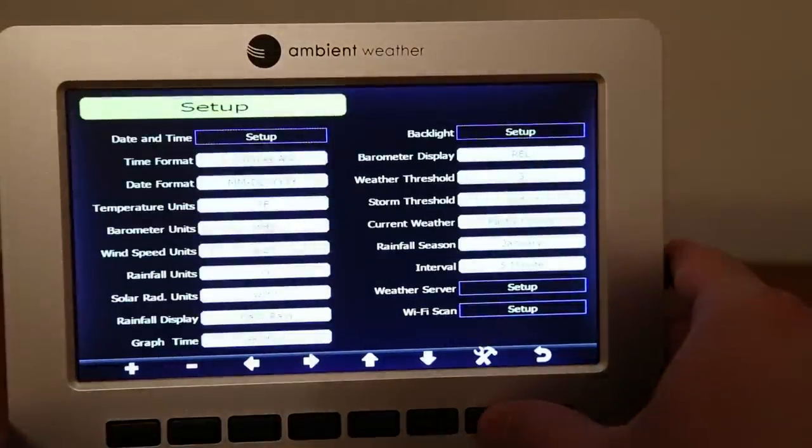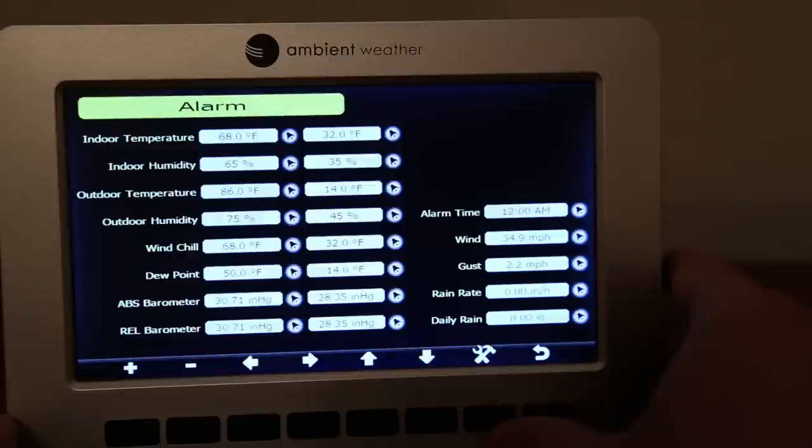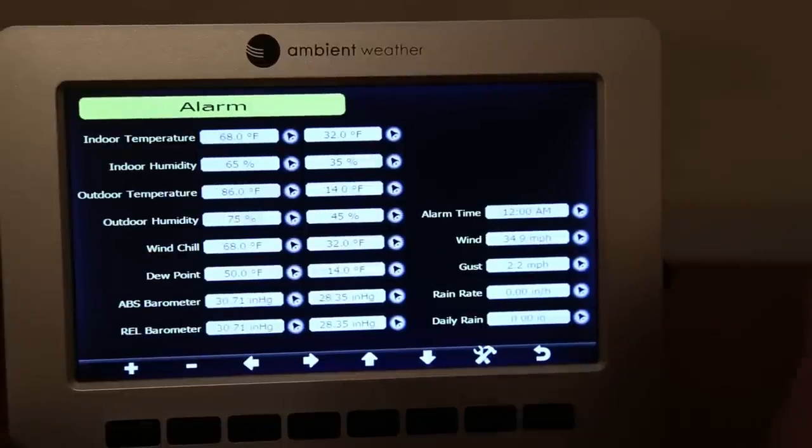Continuing through the menu, the next item is the alarm setup. You can configure conditions on screen, and if any become true the console will start beeping to alert you.